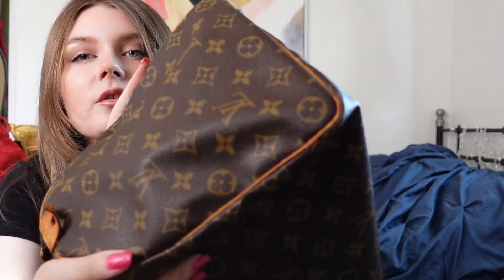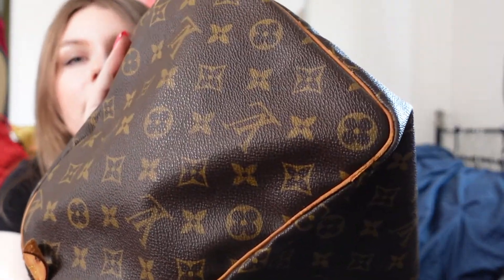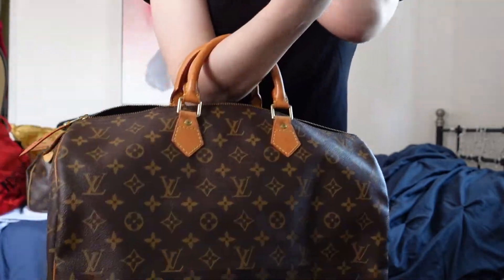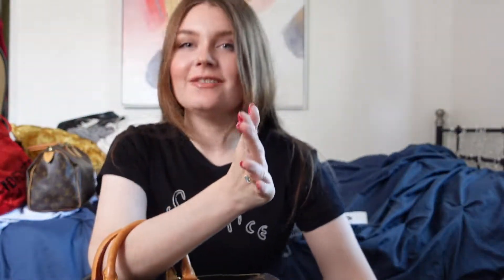Let me look at the corners. Wow, the corners are in really good condition too, except here — there's a little tear on the piping, but it's from 1999, so. Oh my gosh, I love it.